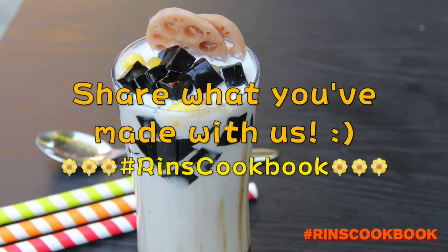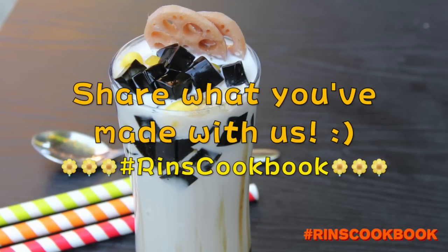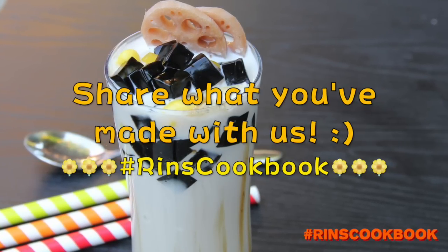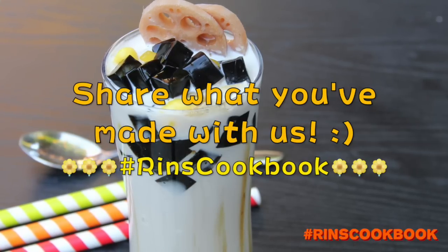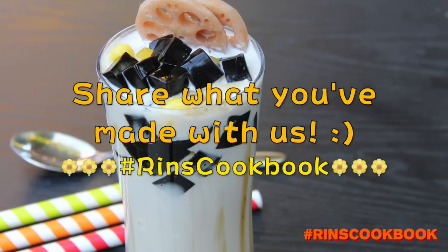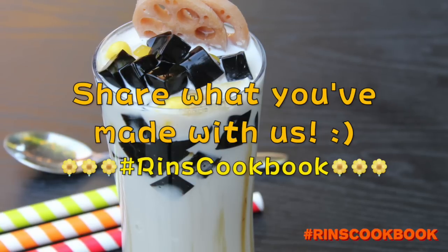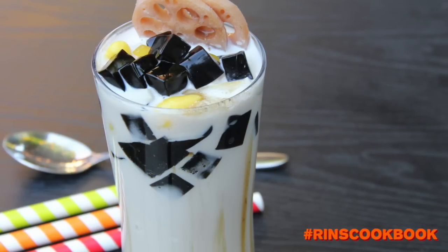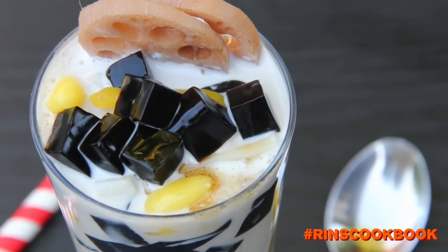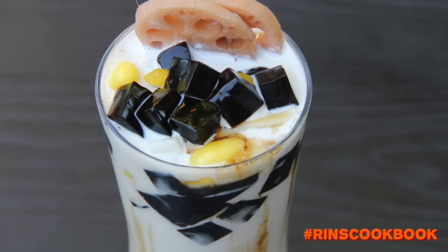Be sure to share a photo of what you made with us on Facebook, Instagram, or Twitter with the hashtag RinsCookbook. Thanks for watching. Please like, subscribe, follow me on Facebook, Instagram, Twitter, and Google Plus, and stay tuned for new videos every week. Until next time, bye!